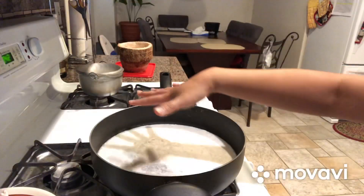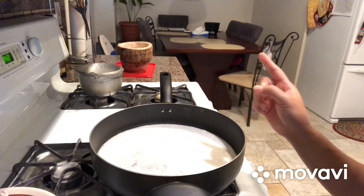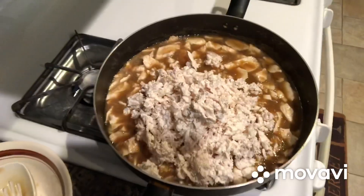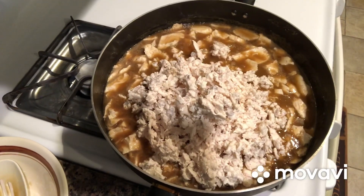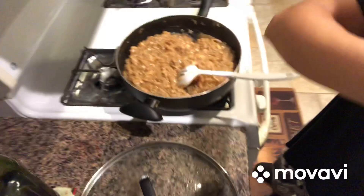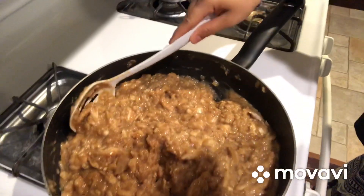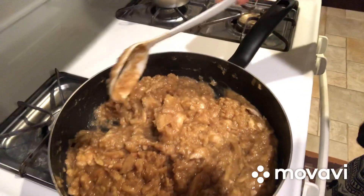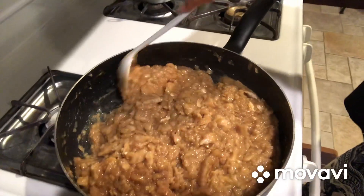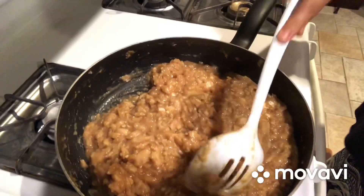Coconut milk — this is two cans, which is equivalent to four cups. After I caramelized the coconut milk, I add all the gabi meat. After adding the gabi meat to the caramelized coconut milk, it's all sticky together. They are all latik na — it's latik na.